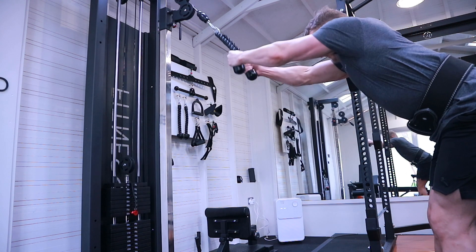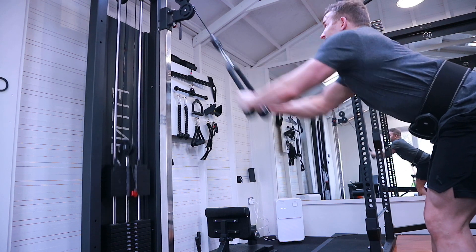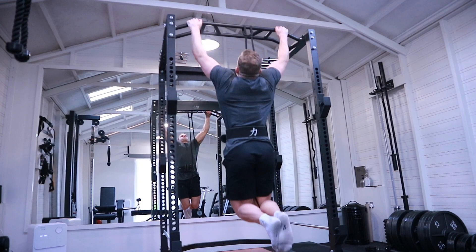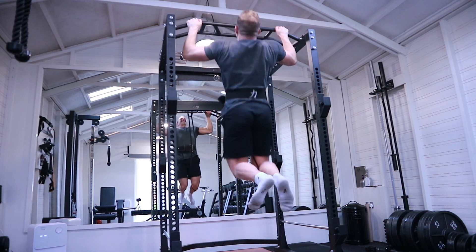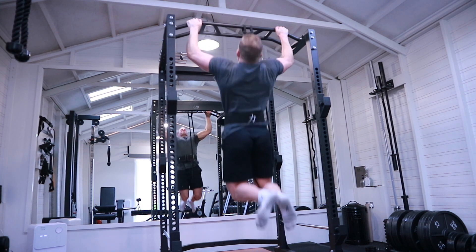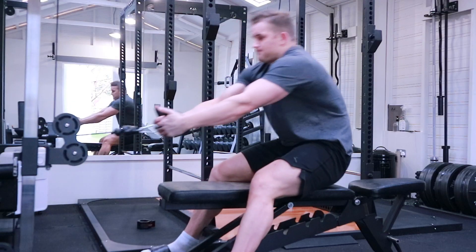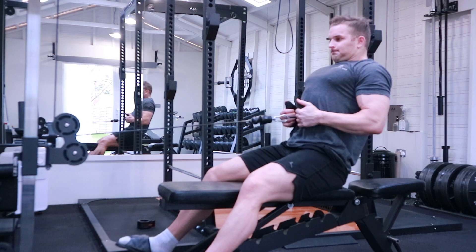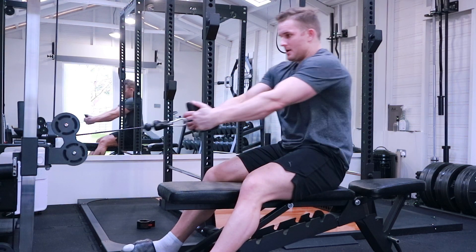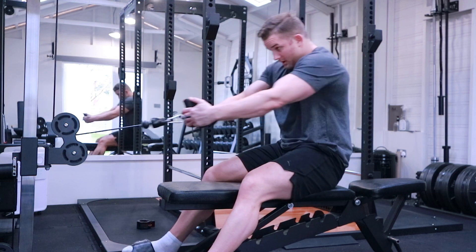First exercise I always like to do is some variation of a pullover or a straight arm pulldown. Today I went for a rope pulldown — really good for getting the lats engaged. I went for four sets just to pre-exhaust the lats before moving into pull-ups. I actually use a band on the pull-ups, placed below my knee and attached to the bar at the top, just to give me a bit of assistance. It helps me concentrate at failure and focus on the contraction at the top rather than swinging up.